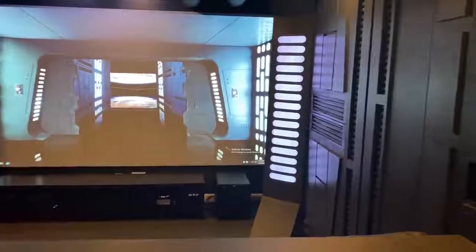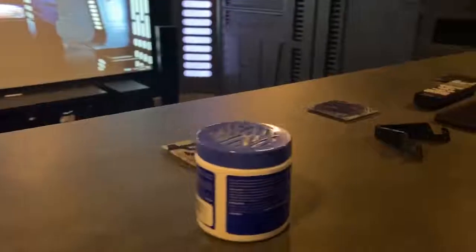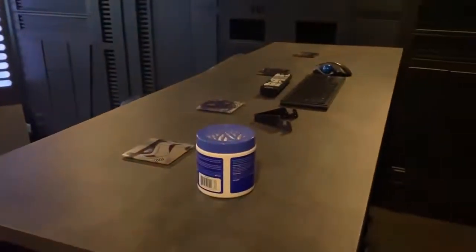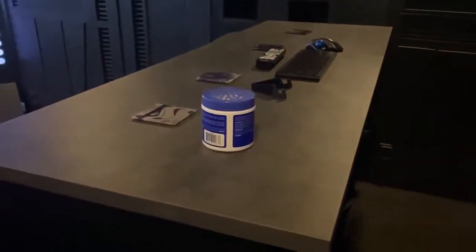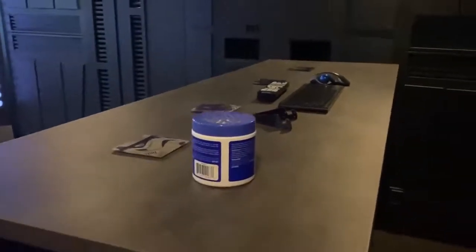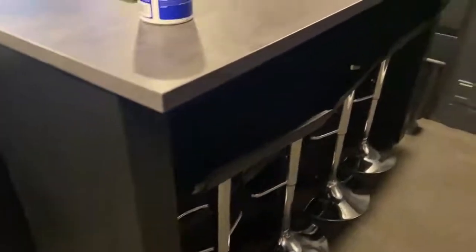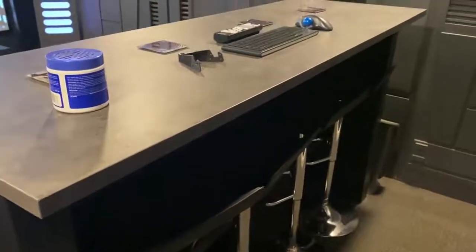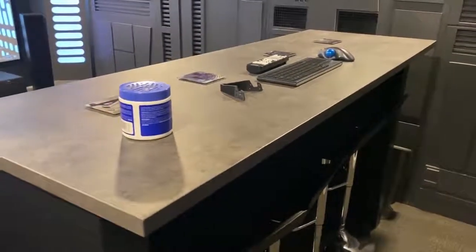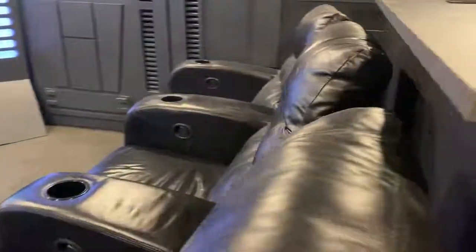This bar top was a countertop from IKEA — I got it in the as-is section for about $17. I built this base here, which is basically just a bar area so I could seat four more people. That way we can have like seven people in here at a time, or more if they're standing — standing room only.